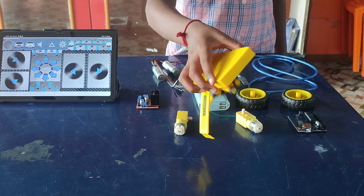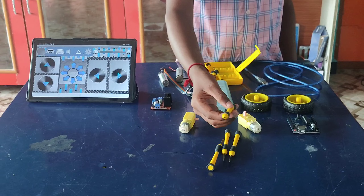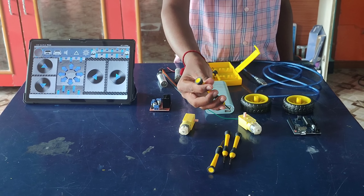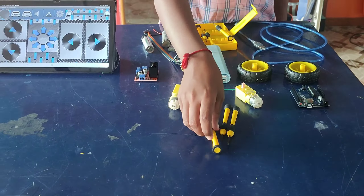18650 cells — a rechargeable lithium-ion battery source providing power to the robot, known for high energy density and reliability. 18650 cell holder — a secure and organized holder for the 18650 cells, ensuring a stable power supply to the robot. Jumper wires — essential for establishing connections between components, creating a seamless electrical circuit.